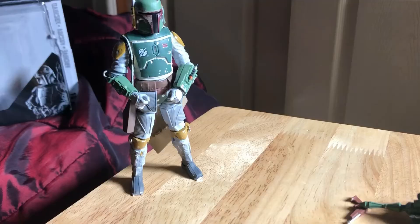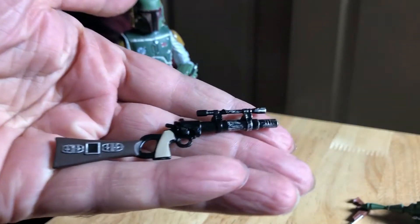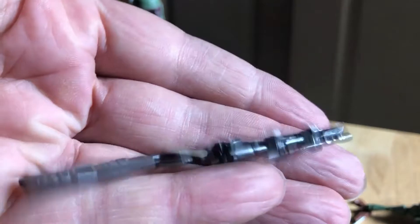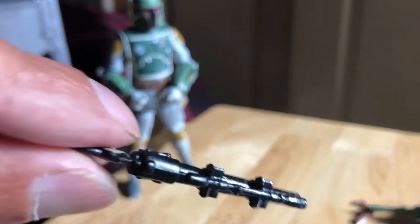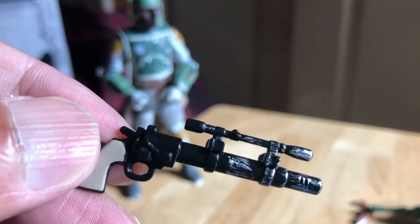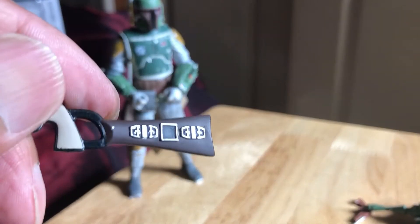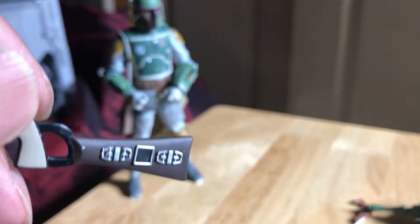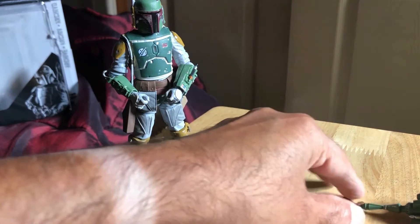Next we're going to look at the accessories. He comes with this rifle — very nice piece, nicely painted. It's got beige for the handle grip, some weathering on the barrel, silver paint. This section is brown with silver highlights — nicely painted, great looking piece. Then there's the pistol.